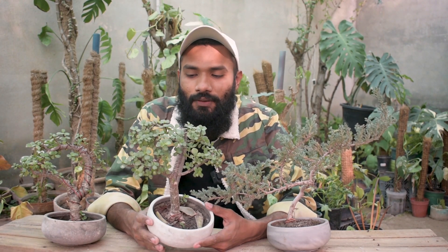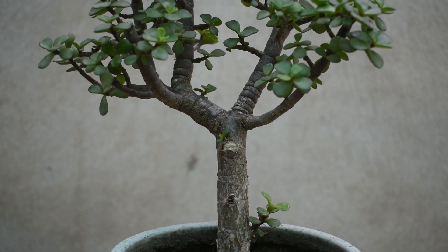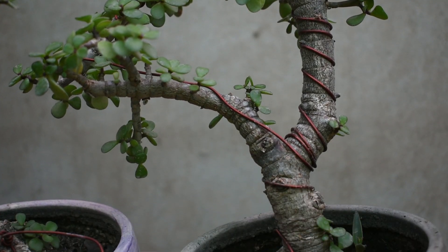What is the Bonsai hobby? This is basically a Japanese hobby. Bonsai means growing in a container, which means that you grow miniature trees in small pots and their shape resembles a mature tree.